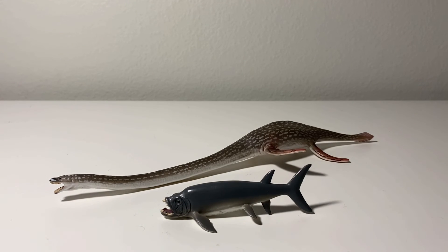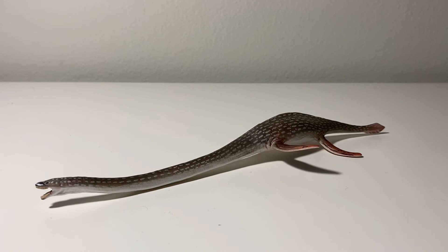Xiphactinus and Elasmosaurus did coexist together in the Western Interior Seaway. Well there you have it guys, this was my review on the Collecta 2021 Elasmosaurus. I definitely recommend you guys picking this up, especially if you love prehistoric sea animals, or if you just need a definitive plesiosaur in your collection. It's my new favorite plesiosaur, and also one of my new favorite models from Collecta. If I had to give it a rating, I would say it gets a 10 out of 10. If you guys enjoyed this review, hit that like and subscribe button, and let me know in the comment section what you think of this new model.